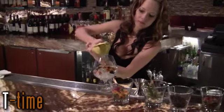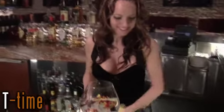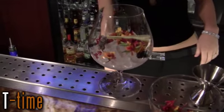Squeeze the lime, because everybody likes lime in their gin and tonics, right? And the most important ingredient: Tanqueray 10.